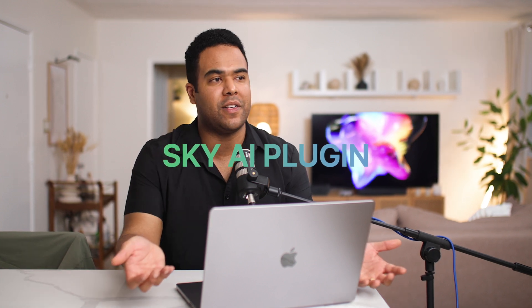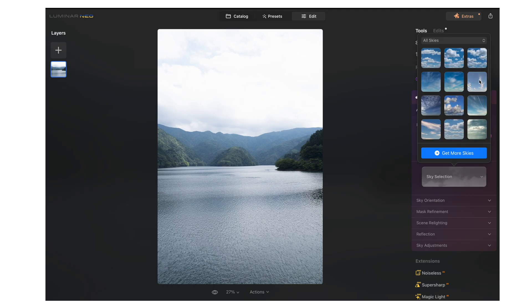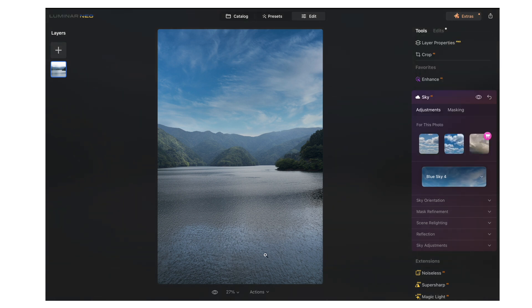One of the coolest features Luminar Neo has is Sky AI. A lot of times when I'm traveling, you're not always in the best weather conditions — you'll have cloudy skies with basically no detail in the clouds. This image I shot in Tokyo, Japan a couple of years back doesn't really have detail in the sky. With Sky AI, you go to the sky selection, pick whichever sky is already loaded, and you can also load other skies. It looks fantastic — before and after, it blends the sky into your image naturally with whatever vibe you want.